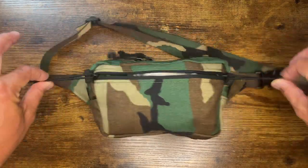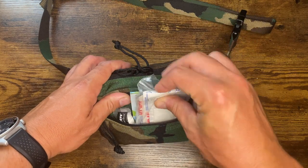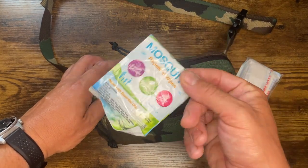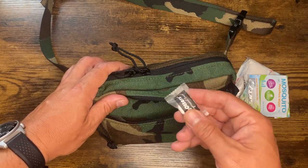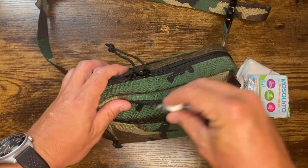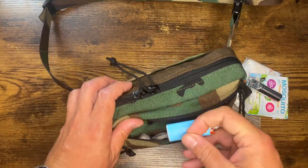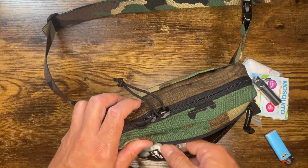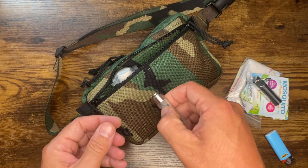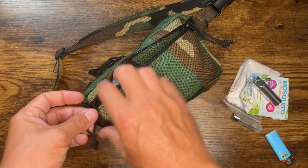Let's start with the front pouch. Nice zippers on the front — two zippers so you can open from either direction. In the front, I just keep some boo-boo stuff: band-aids, things like that, gauze — just for small cuts and scrapes. Some mosquito repellent wipes, very handy down here in Florida. And then I got some of these little towelettes that when you get wet, they expand — you can use them for a number of things. Chapstick, a pill bottle full of ibuprofen, a small Bic lighter, and this little light from Nightcore — just a really handy little light, also sold on our website.